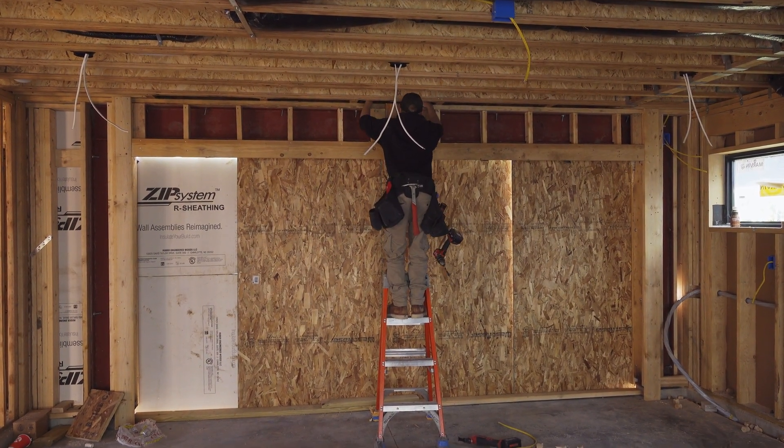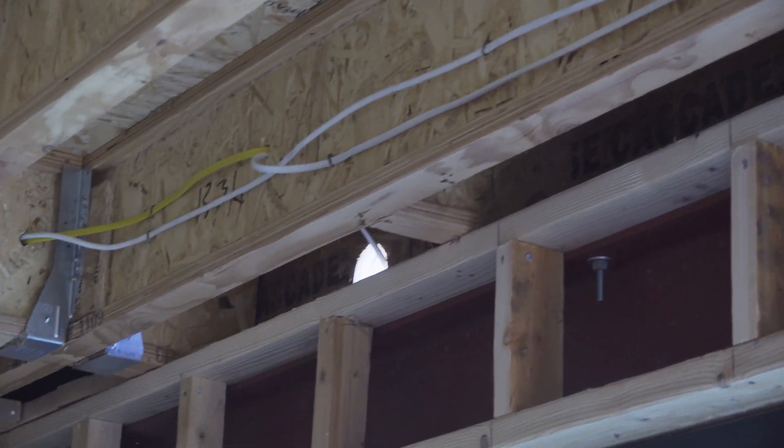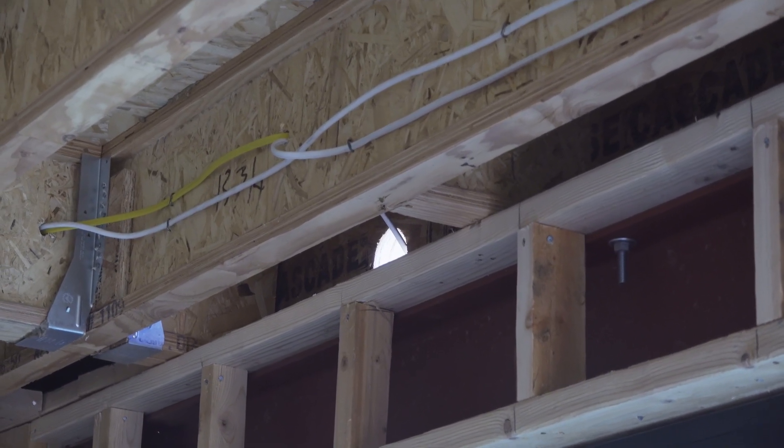Here you can see them drilling holes and pulling wires for exterior lights — the ones that go over the garage, over the entry doors, and over the bifold doors — just getting all that stuff ready.